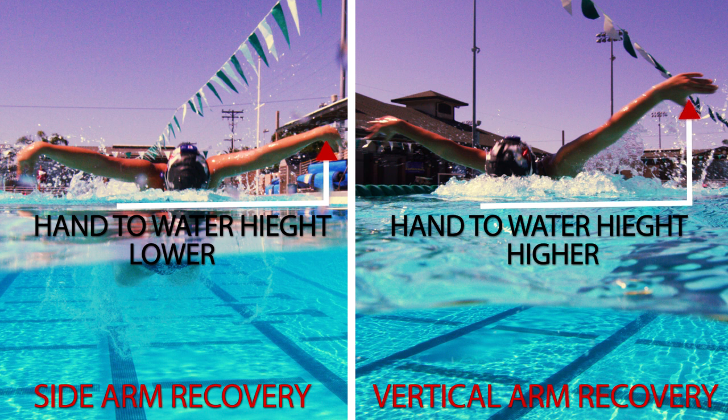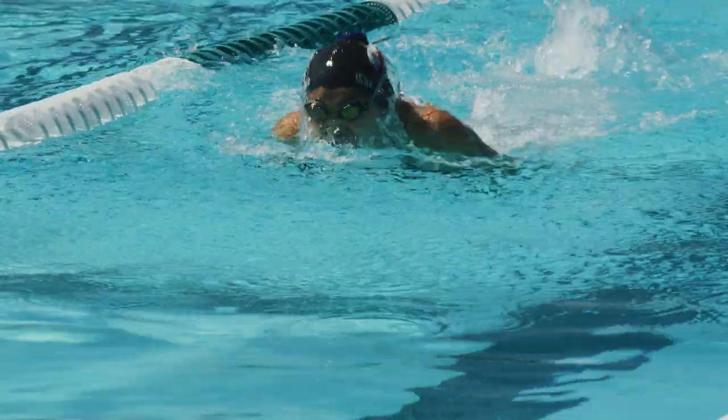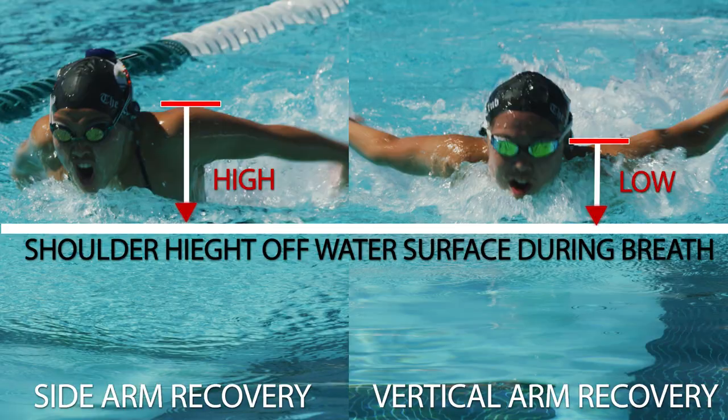Because of her more limited shoulder flexibility, Jenna must also elevate her shoulders higher out of the water on the butterfly to recover her arms over the water, causing more frontal drag. Sierra is able to keep a relatively horizontal body position even with her higher arm recovery, resulting in less frontal drag.